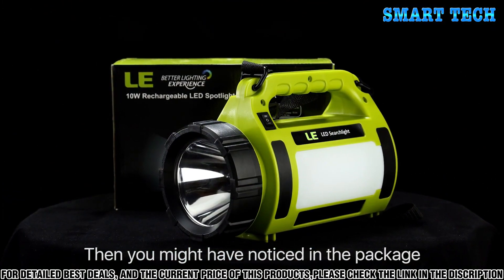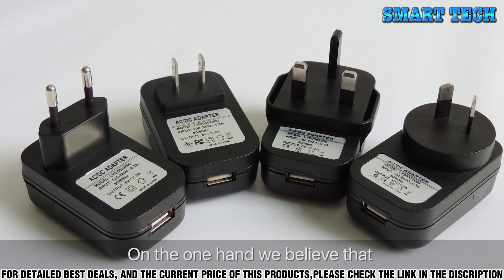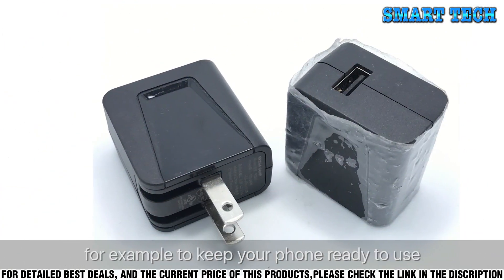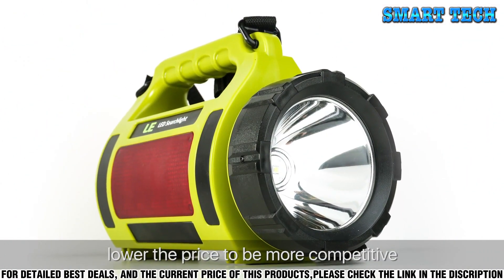You might have noticed that we do not provide a charger in the package. On the one hand, we believe that most of you already have a charger — for example, to keep your phone ready to use. On the other hand, we are able to lower the price to be more competitive.